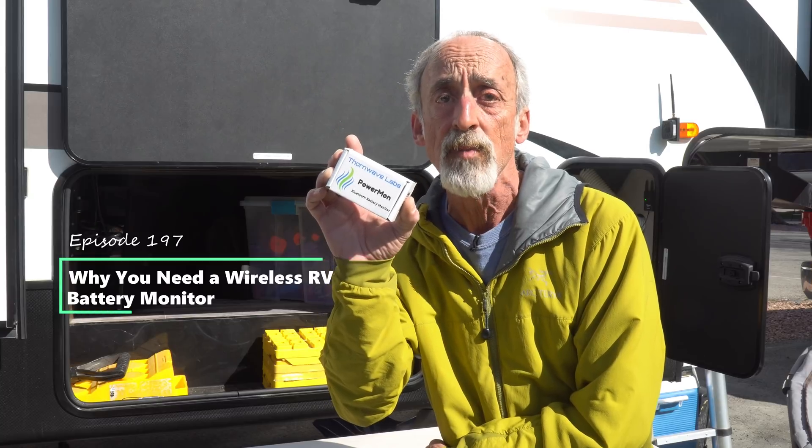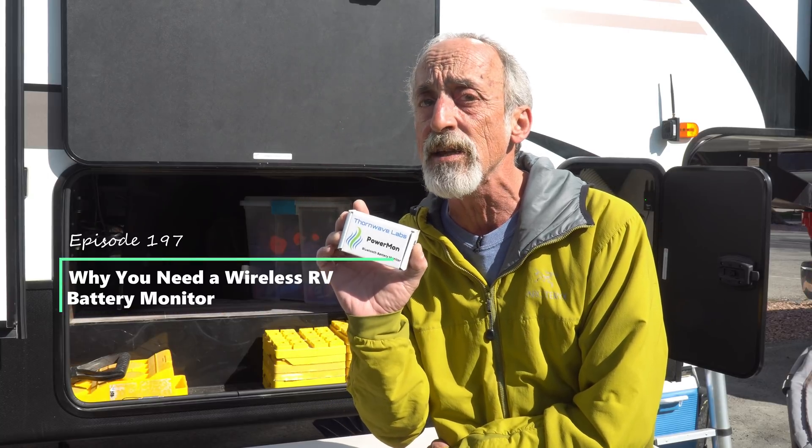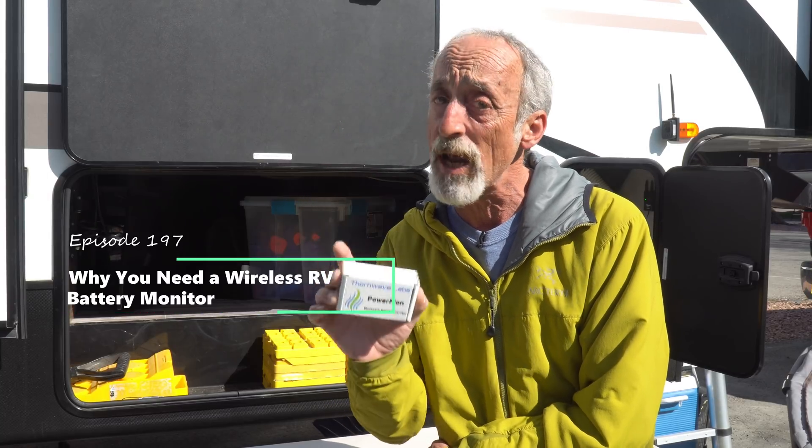Hey friends, welcome back to Grand Adventure! I'm your host Marc Guido, and in this week's episode we are going to install in our RV a wireless Bluetooth battery monitor. We're going to explain to you what this is, how it works, why you want one, and we're going to show you how we install it in our RV.